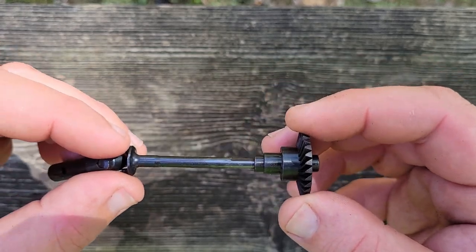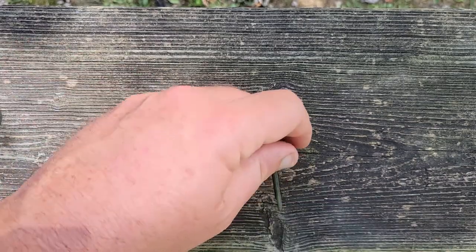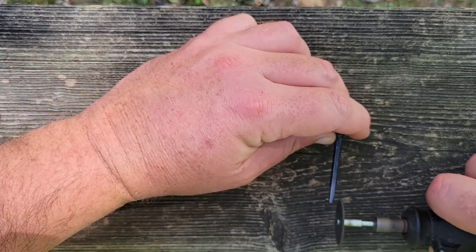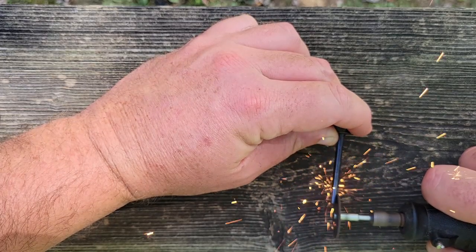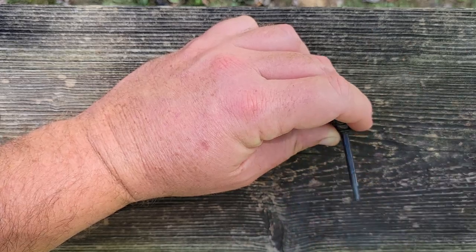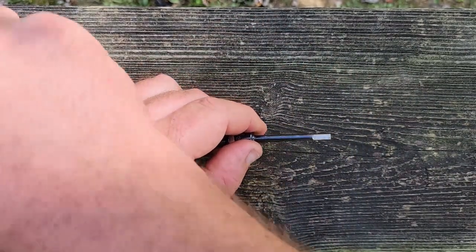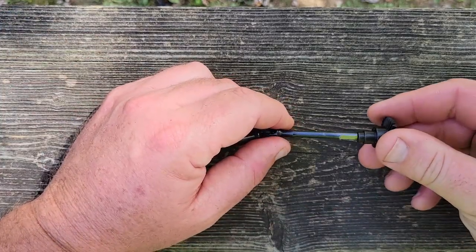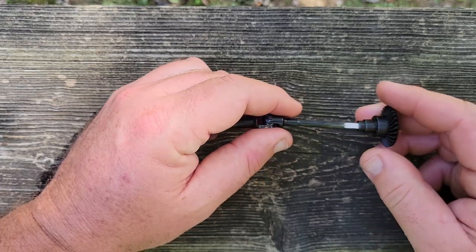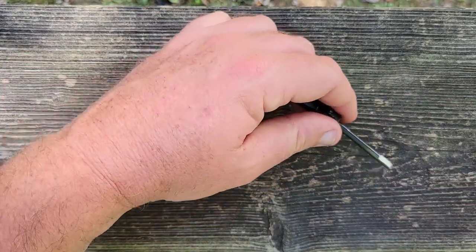Looks like I've got to take some more off of it, but right now it's pretty hot. Let's try again — getting closer. A couple more passes and we ought to have it.